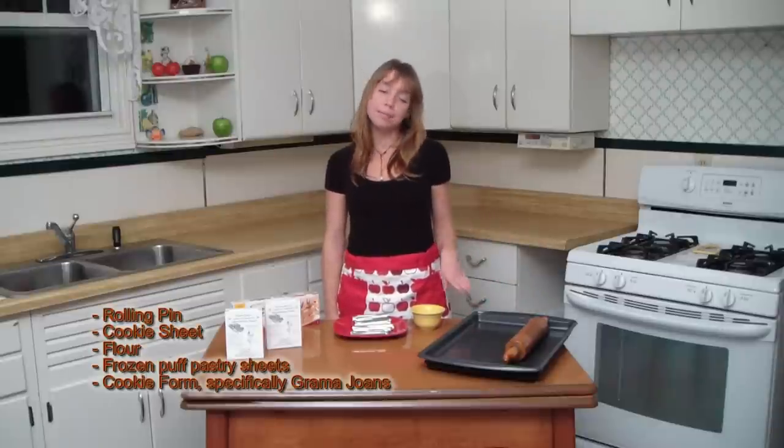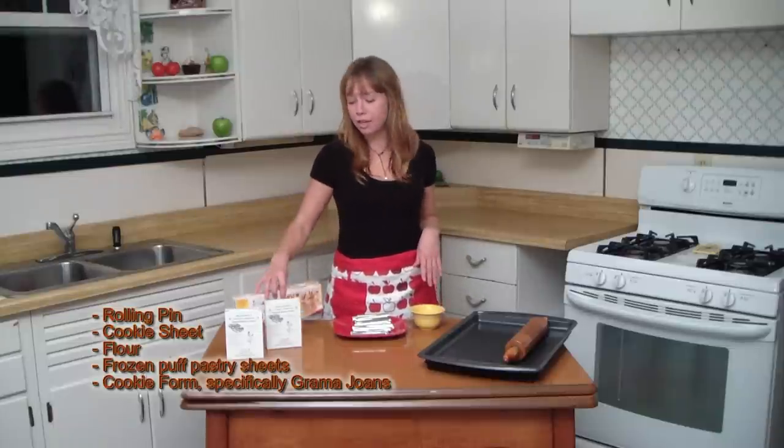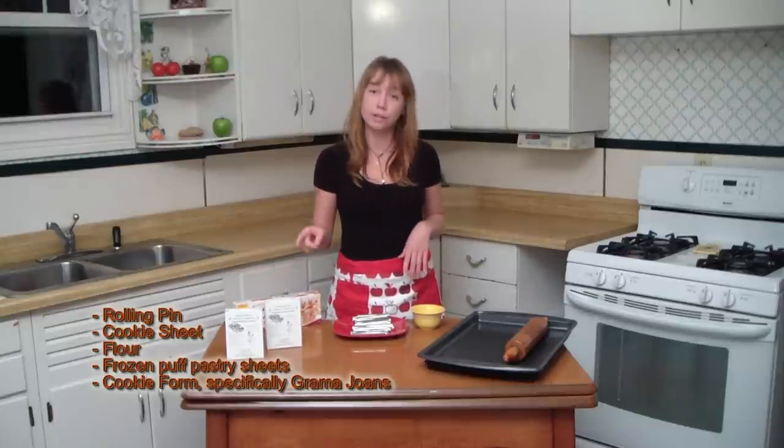Hi, I'm Audrey. I'm going to show you the easy way to make Lady Lock cookies. All you need to begin is a rolling pin, cookie sheet, a little bit of flour to dust your surface with, puff pastry, and most importantly, you need a good cookie form.